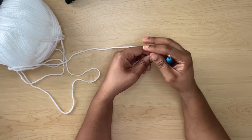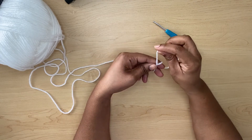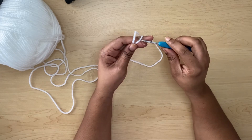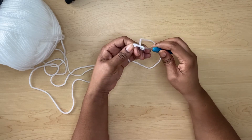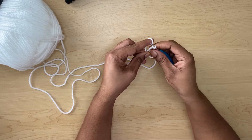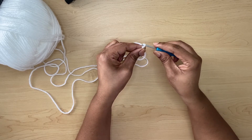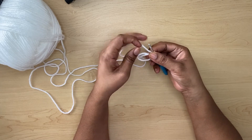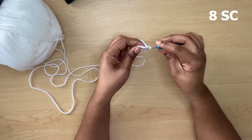To begin, we will start off by making a magic ring. Loop your yarn like this, take your hook, insert it, and pull up a loop. Take your fingers out, pull it down, close on your hook, yarn over, and chain one. In your ring you will be making eight single crochets.